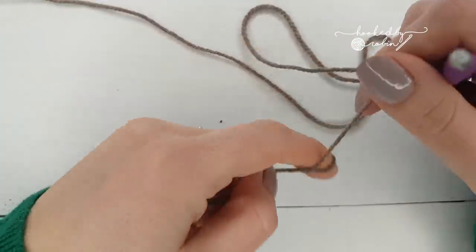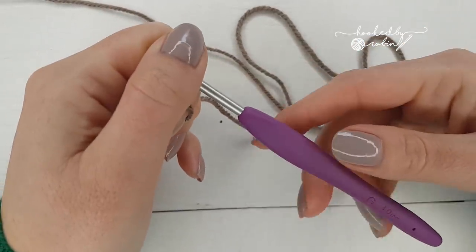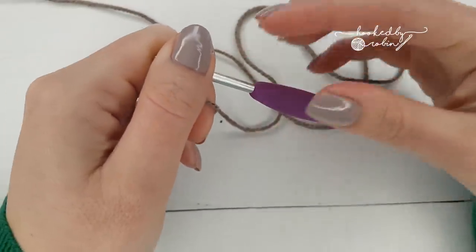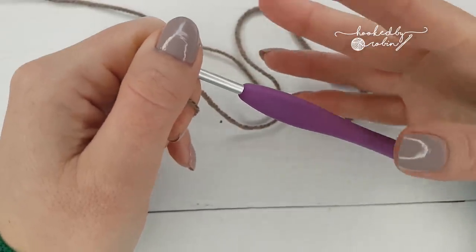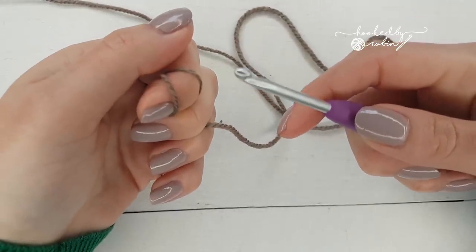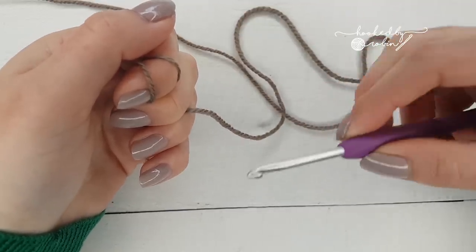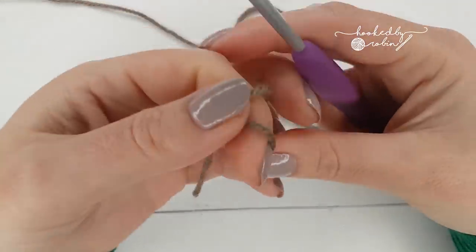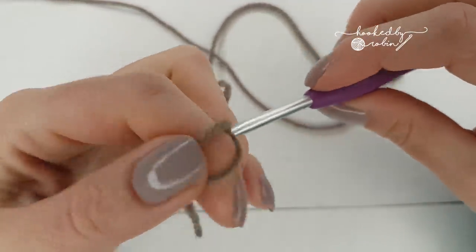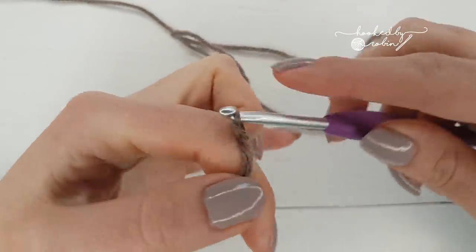I'm going to start my cluster circle using a magic ring. If you don't know how to do a magic ring I have a video for that in the description below. Or if you just don't like doing the magic ring, you can chain four or five and join to your first chain with a slipknot to create your little circle to work into. I'm going to be using the magic ring because I love it. With your magic ring, you're going to chain two.